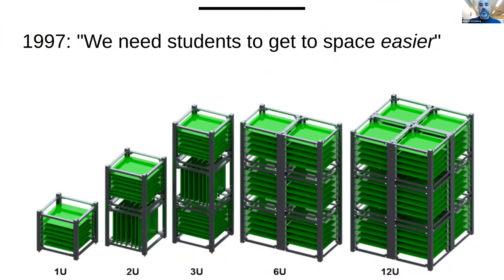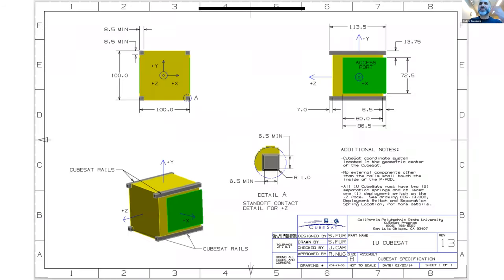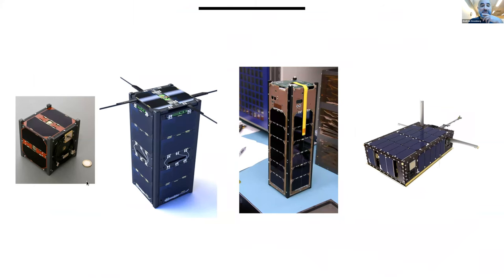The most common kind of CubeSat is a 3U CubeSat, and our system works on all one through 3U. You can get bigger — the LICIACube, which is following the DART mission towards Dimorphos, is a 6U CubeSat. These are pictures of actual CubeSats: a 1U, a 2U, a 3U, and a 6U.